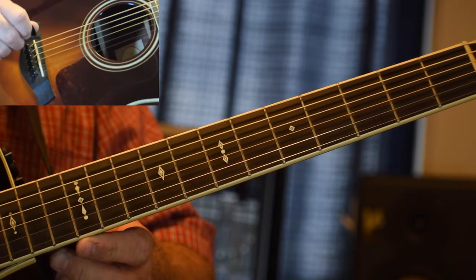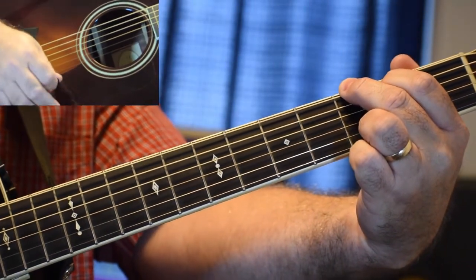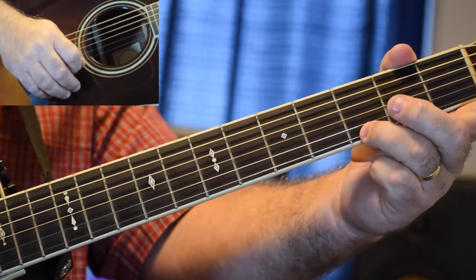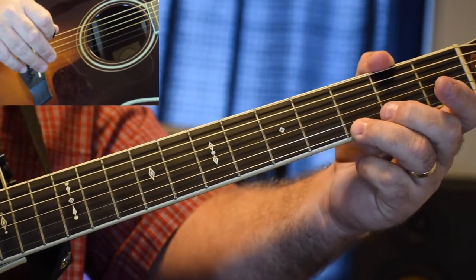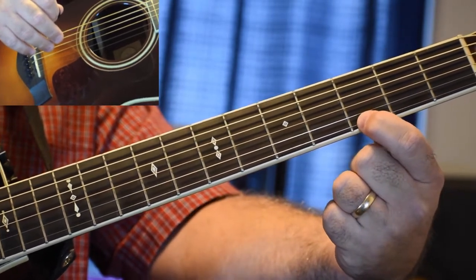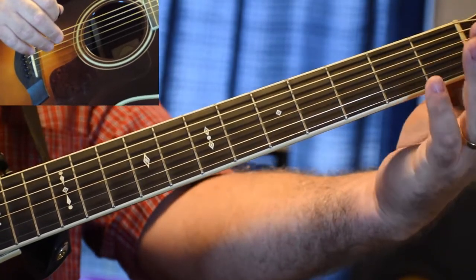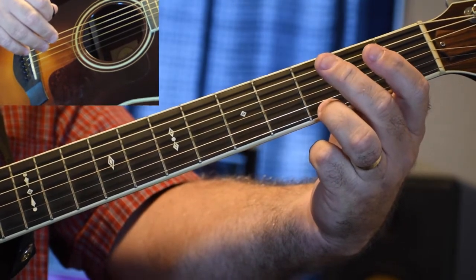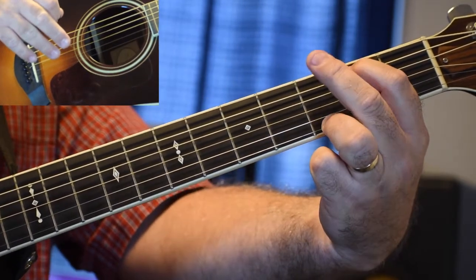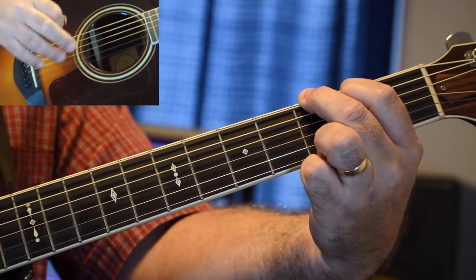So what we're going to get into is the first chord we're going to work with, and that's the chord of G. There are several different ways to make that G, but I'm going to show you the most common way. Take your ring finger and put it on your little E string on the third fret — toward the nut side of the third fret. If it's right on top of the fret, it's going to buzz and mute out. Take your index finger and put it on the A string, second fret, nut side. Then take your middle finger and put it on the big E string, third fret, nut side. Now you can play all six strings.